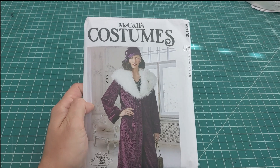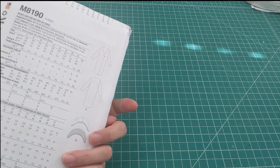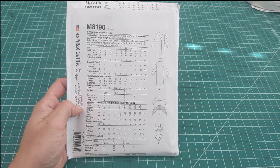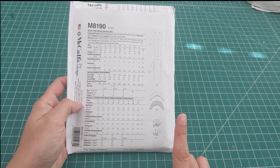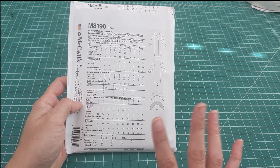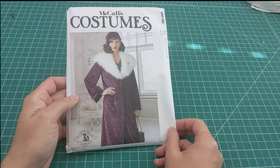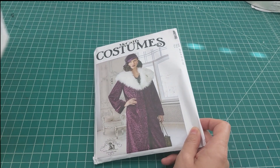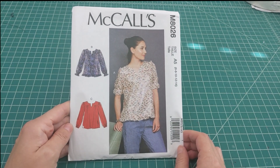Here's costume pattern 8190 — it's clearly a 1920s-style coat, you can tell by the silhouette, and it also includes a cloche hat. In non-pandemic times I like to go to 1920s costume events, so this will be a great addition to my collection of 1920s patterns.